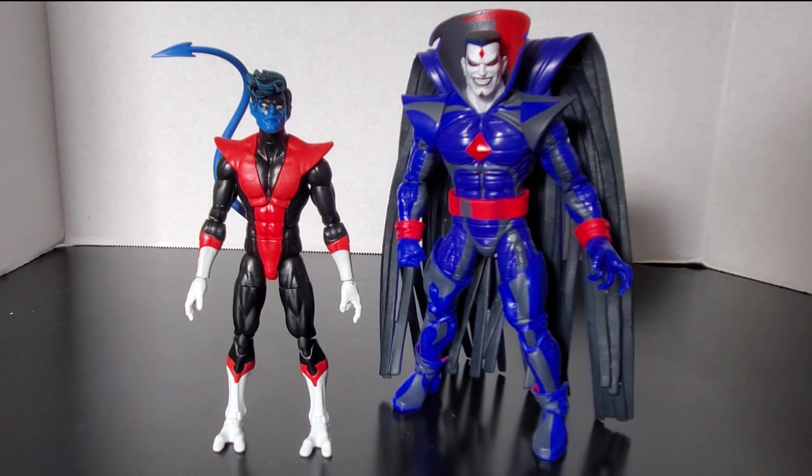And here's Nightcrawler next to Mr. Sinister, who I had to zoom out on because he's gigantic. That's what he looks like next to the VHS colorway of Mr. Sinister — the mascot of the channel.